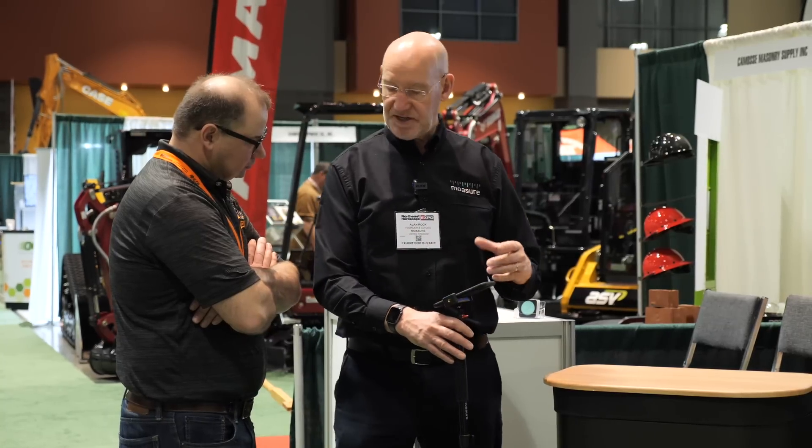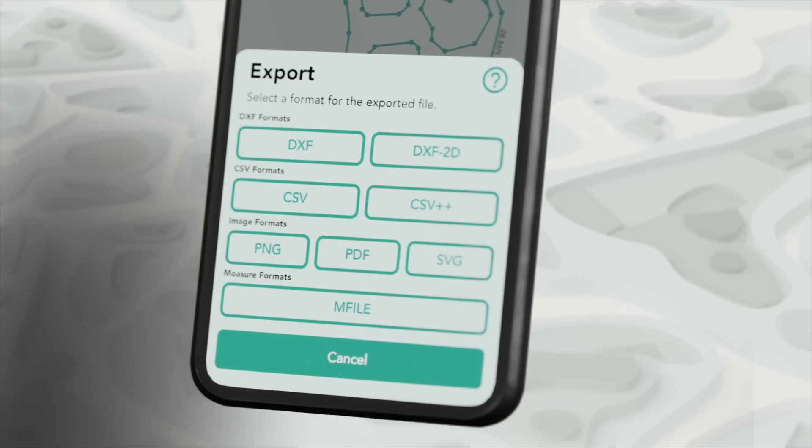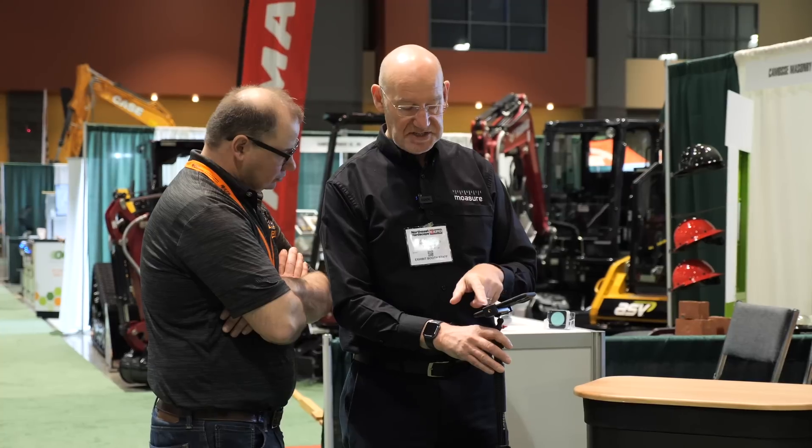I can export it as well — we could export it as a DXF file to go into another CAD program, we can export a CSV file, or a PDF file.